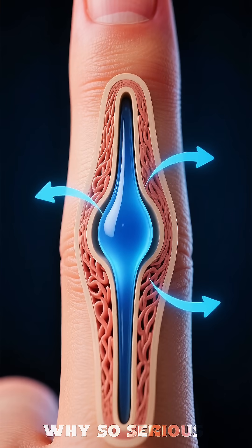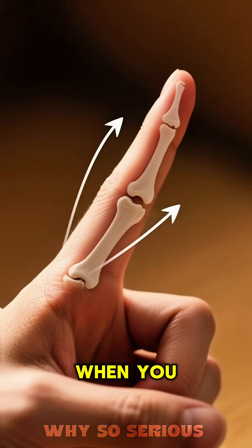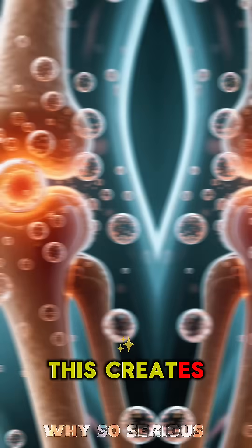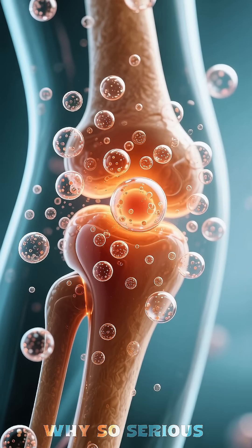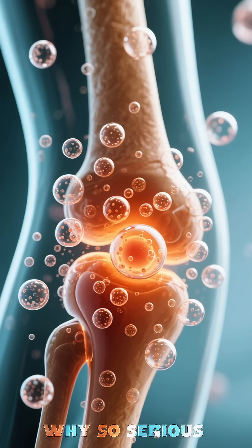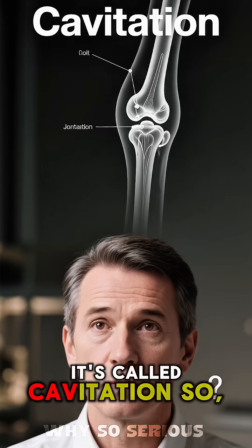Inside your joints, there's a fluid called synovial fluid, which acts like a lubricant. When you stretch or bend your fingers, you're pulling the joint apart. This creates a low-pressure zone, and the gases dissolved in that fluid, like nitrogen, form a tiny bubble. The pop you hear is that bubble collapsing. It's called cavitation.